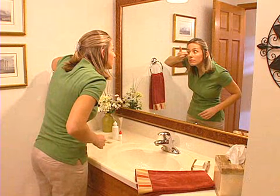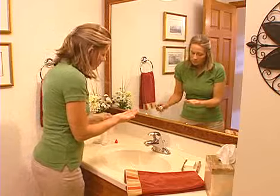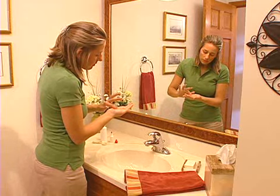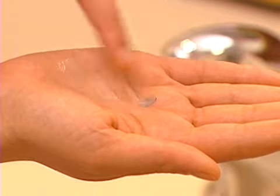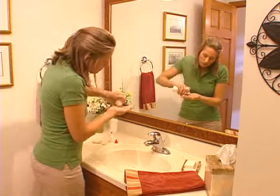Once your contact lenses are removed, they need to be cleaned to remove mucus, protein, and debris that build up on the lens surface during the day. Place the contact lens in the palm of your hand and apply a few drops of the cleaning solution recommended by your contact lens professional. Removing this build-up will not only make it easier for you to see clearly through your lenses, but will also make them more comfortable. Gently rub the lens in a back and forth motion, making sure not to rub the lens too hard. Rinse the cleaner off with an approved rinsing solution.